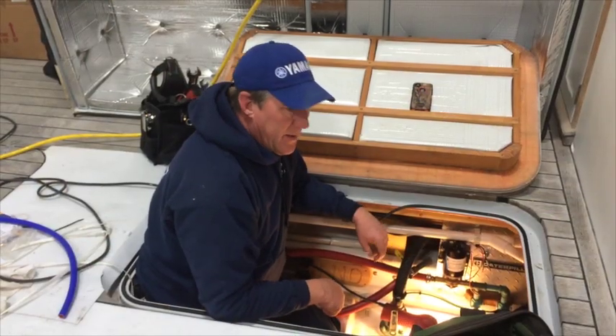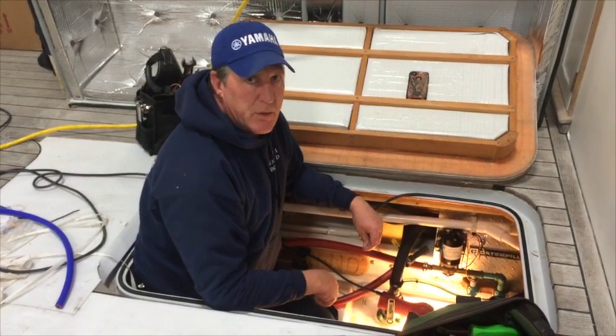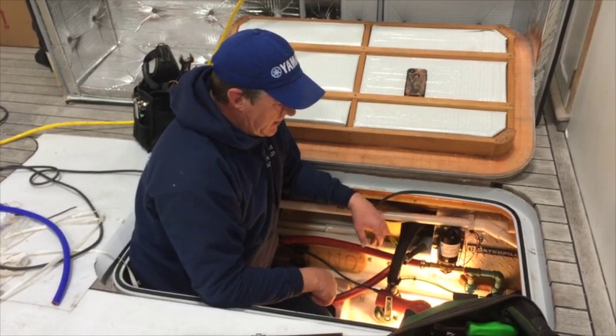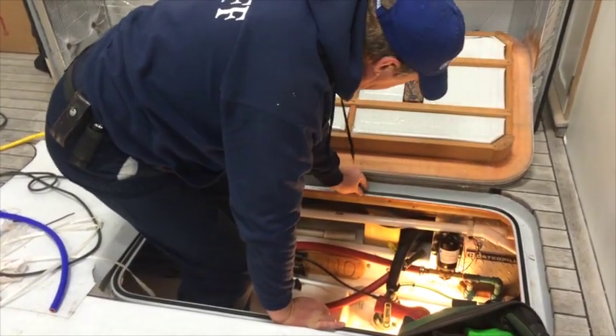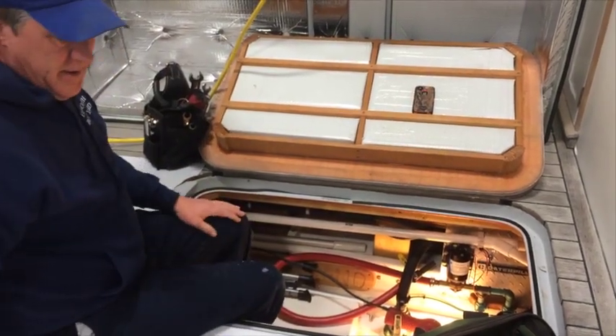I've brought the alignment in to within, I think, six thousandths, and I'll uncouple it in the spring. When she hits the water, we'll do the final alignment and you'll be good to go. The propeller's out being scanned and tuned. Eliminate all places of vibration, and you'll be good to go.